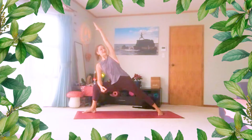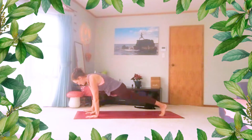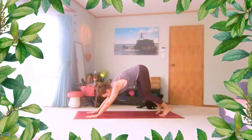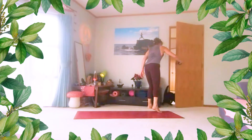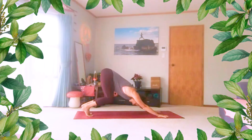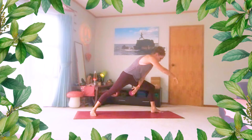Stay for another breath. Then fingertips come inside the foot, lift the back heel, plant your hands, and step back to your crouch pose. Left foot steps forward, back heel spins to the ground, and wind your way up. Take a moment to set yourself up — long, strong back leg, bent front leg.